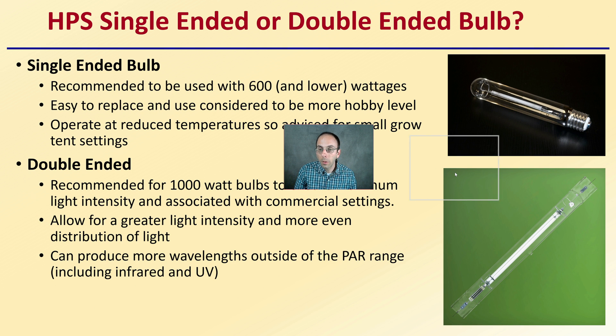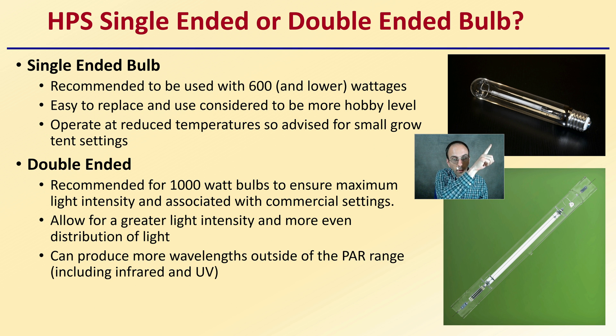There are also single-ended and double-ended bulbs. Single-ended bulbs are recommended for 600 watts and lower wattages — they are easy to replace, operate at reduced temperatures, and are well-suited for hobby-level small grow tent settings. Double-ended bulbs are recommended for 1000-watt setups to ensure maximum light intensity and are associated with commercial settings, allowing greater intensity, more even light distribution, and production of more wavelengths outside the PAR range including infrared and UV. At the commercial 1000-watt level, double-ended is considered the industry standard for high-pressure sodium lighting.